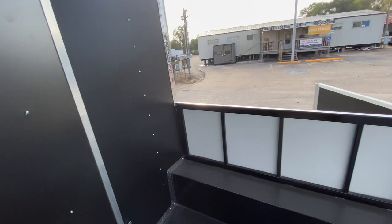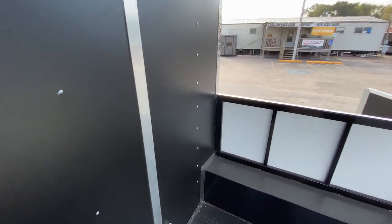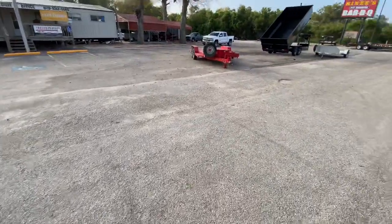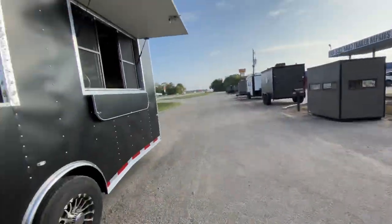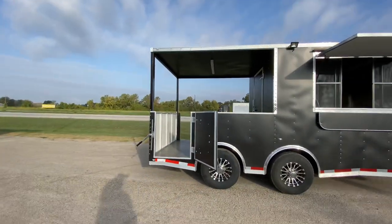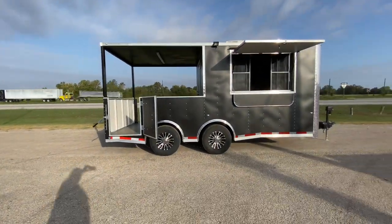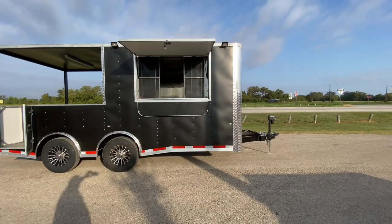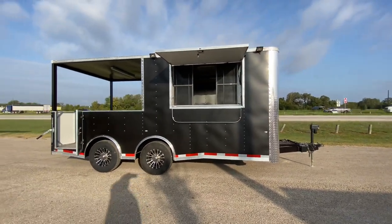If you have any more questions or want pricing information on this trailer, please feel free to visit our website at www.trailerplace.com, or give us a call at 979-532-1487 or 979-532-1486. We hope you all have a great day and hope to see y'all soon.